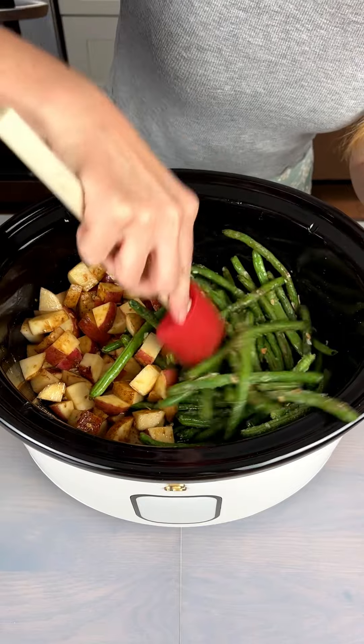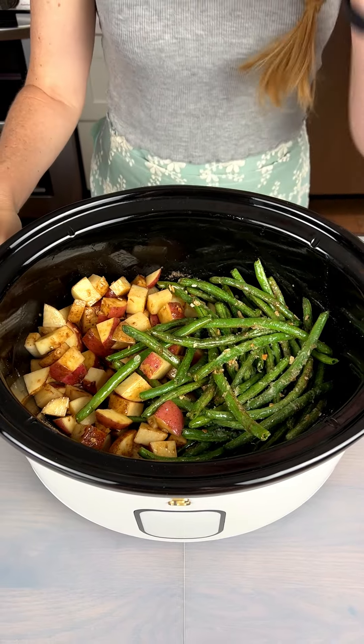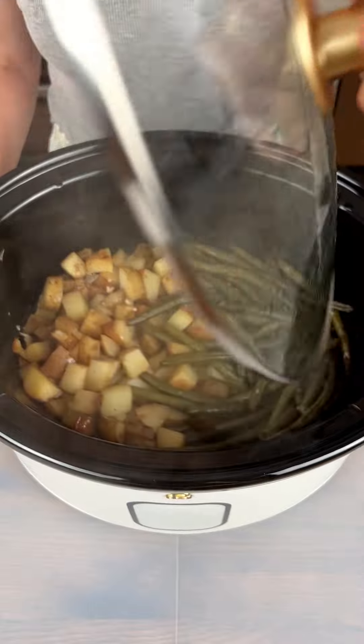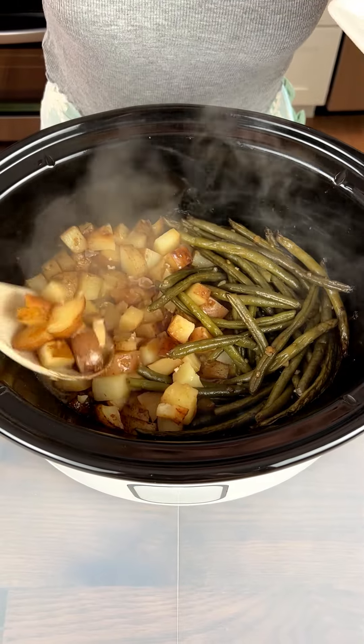That looks nice and well mixed. Now I just need to cover this up and cook it on high for four hours. Look at this beautiful dinner — it is ready to go and I am ready to dig in. Look at those potatoes looking amazing!